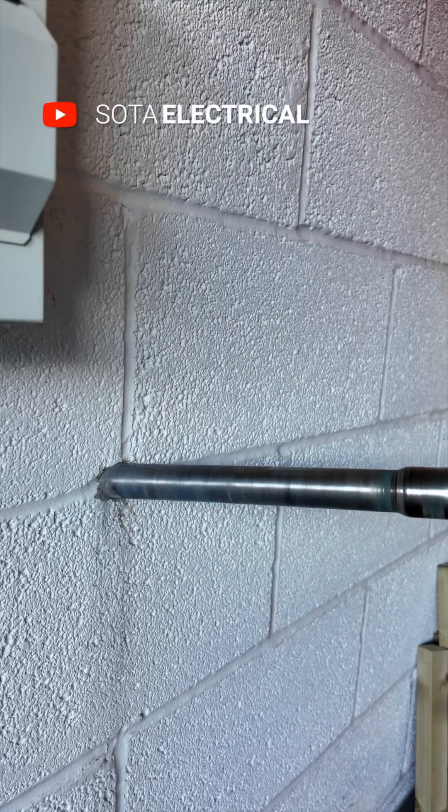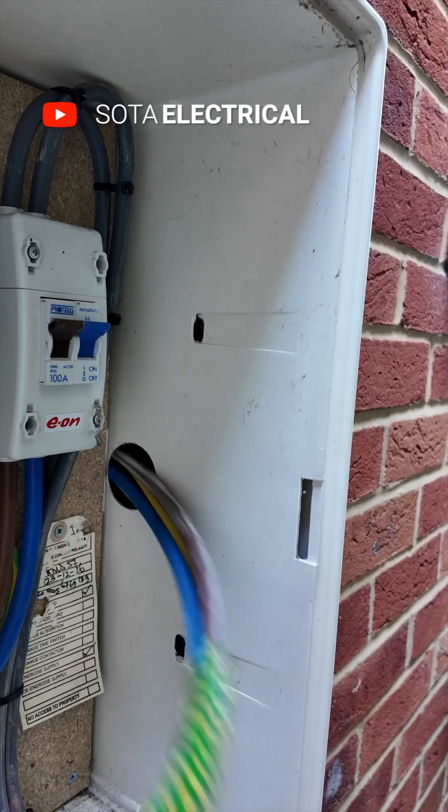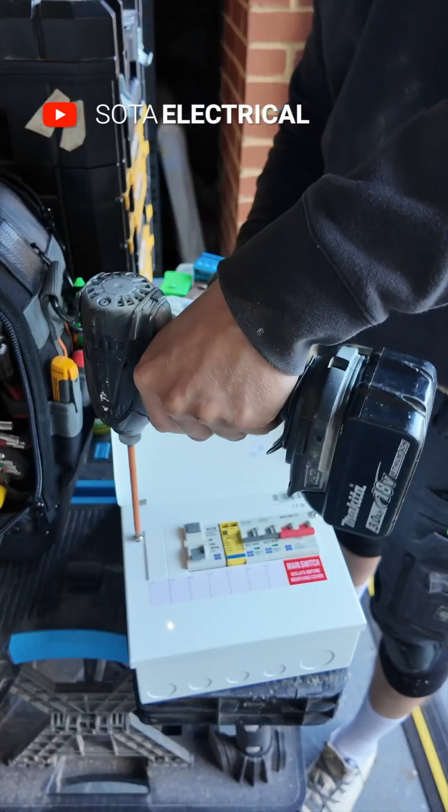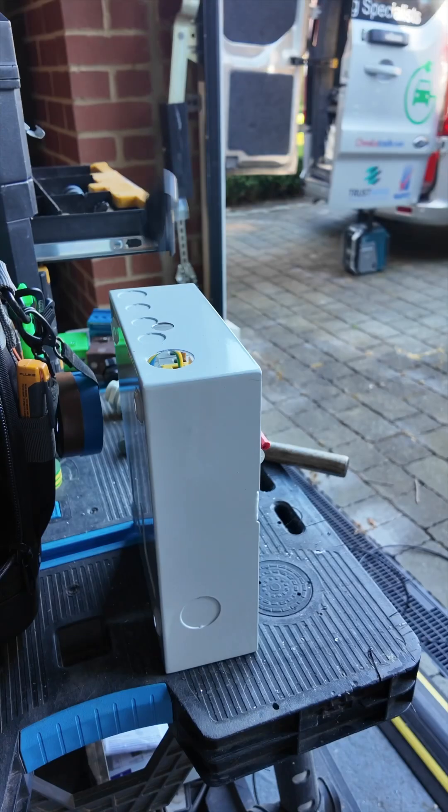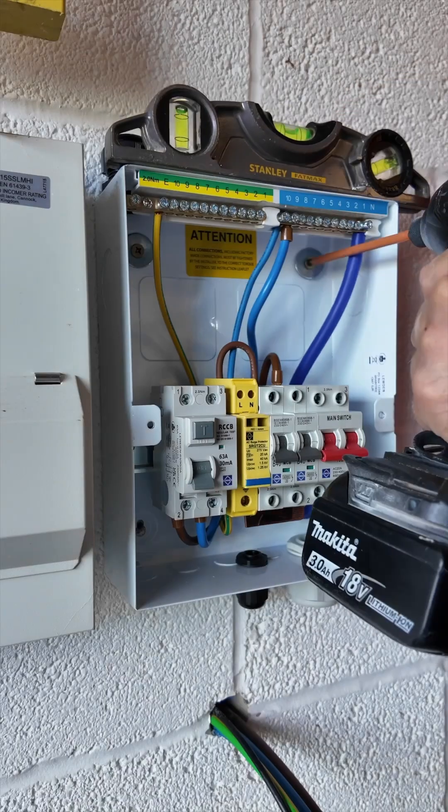Welcome back guys and girls. Today I'm installing my favourite EV charger that's currently on the market. If you're looking for a consumer unit with a bi-directional RCD, then give this Luden one a go — it ticks all the boxes for anything to do with renewable installations.